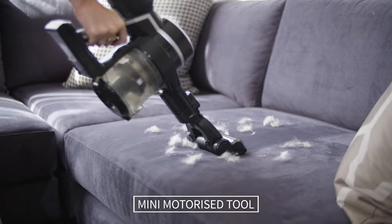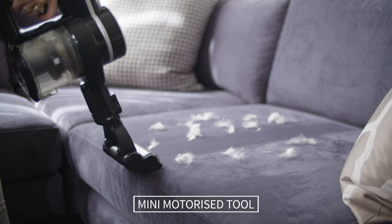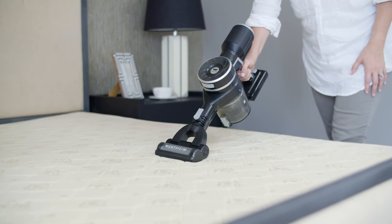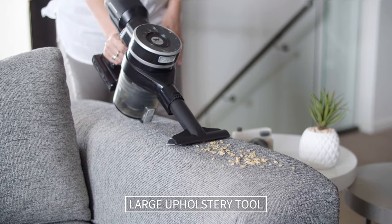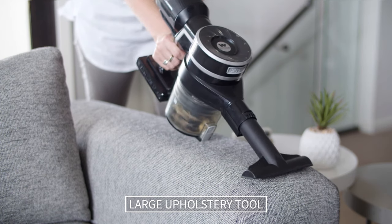The mini motorized pet brush is ideal for cleaning furniture, carpeted stairs, your mattress or car upholstery and floor mats. The floating head adjusts the brush angle to clean flat or vertical surfaces, picking up pet hair and embedded dirt easily. The large upholstery tool features a lint strip to help pick up stray hairs and debris, perfect for cleaning the couch or car seats.